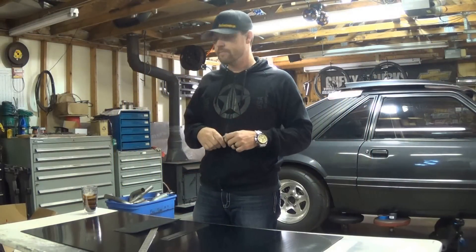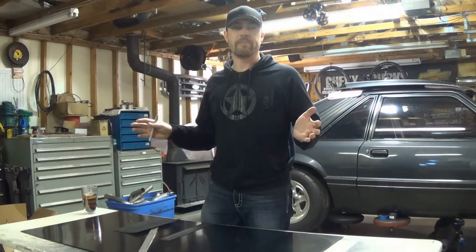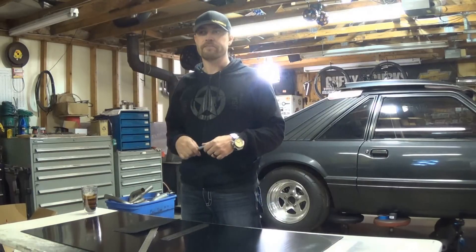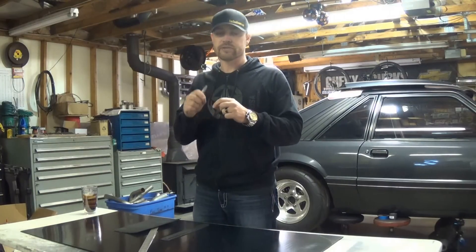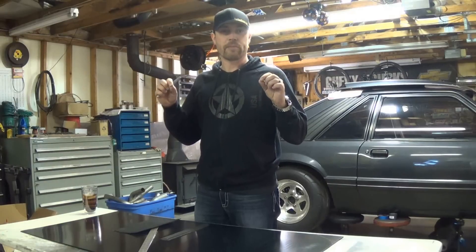All right, so today we're going to be doing some strength testing on carbon fiber. I did a video a while back — it was just a simple flat panel and it had a lot of flexibility to it. I got a lot of comments based on the flexibility of that panel. My personal opinion: the reason it was so flexible was because it was one dimensional — only three or four layers of very lightweight carbon fiber.